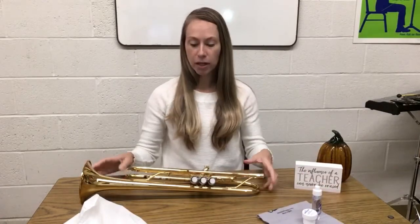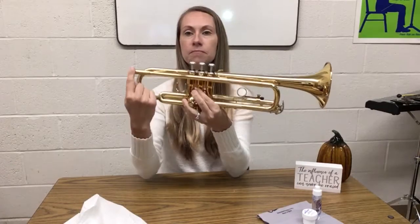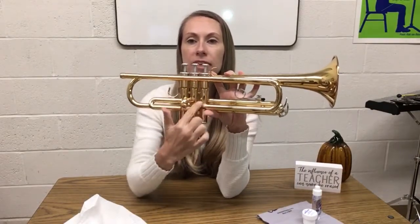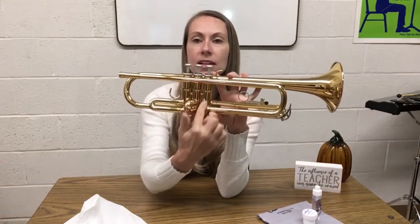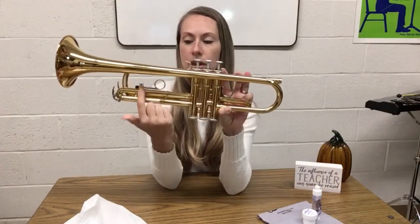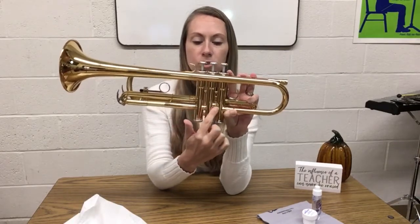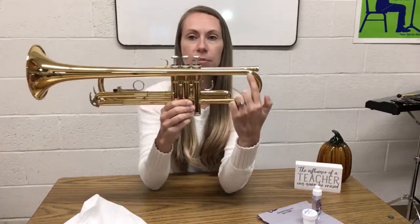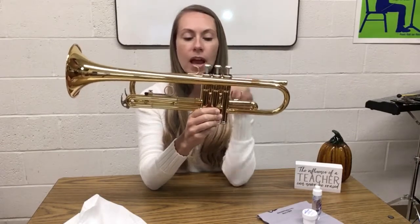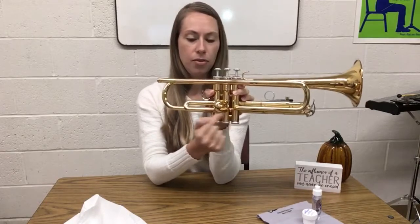We're going to start by talking about the way the air travels through the trumpet. When you play your instrument, the air starts by coming through here and through this tube, comes down, then travels into this space right here — this is the third valve. The third valve moves up and down inside of its casing. When a valve is not pressed, the air travels straight through. But if the valve is pressed, there are holes in the valve that redirect the air to come through the slide tubes.